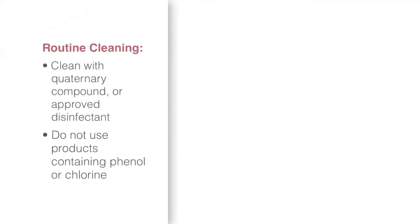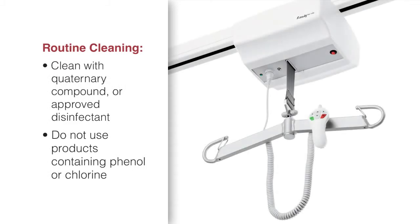Routine cleaning of the lift should be done with a quaternary compound solution or approved disinfectant. Do not use products containing phenol or chlorine, since this may damage the material.